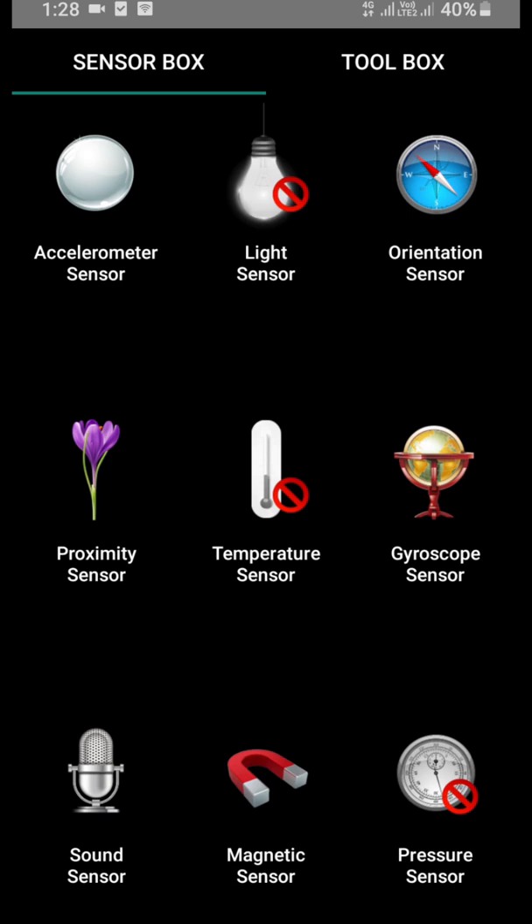Friends, this was all about the different kinds of sensors present in this SensorBox app, but my mobile did not have three sensors out of these total nine sensors. If your mobile has these sensors, you can check those remaining three also. If you like this video, please give it a thumbs up and share it with your friends. You can also write in the comment section which sensor you liked the most and why. For more such videos, you can subscribe to my channel Engineering Made Easy. See you soon in the next video — till then, bye-bye and take care.